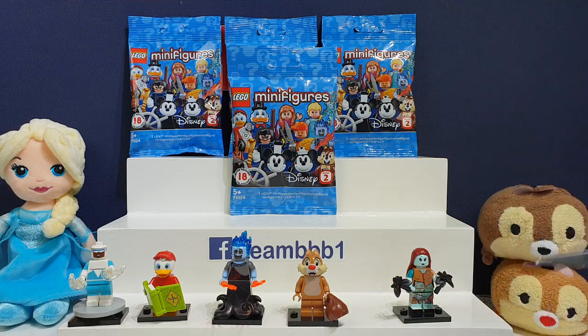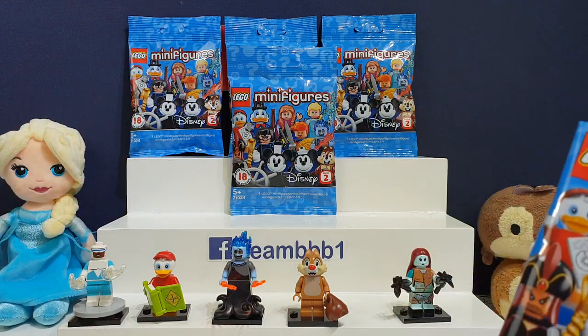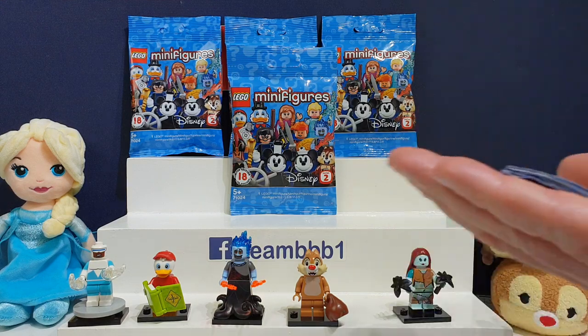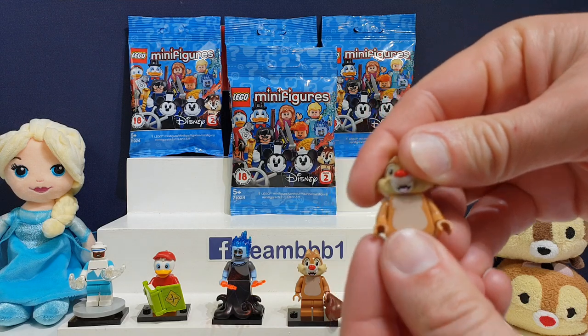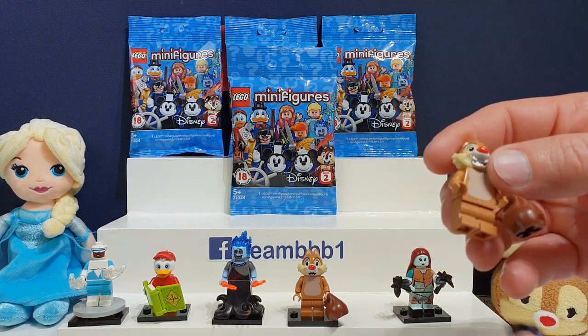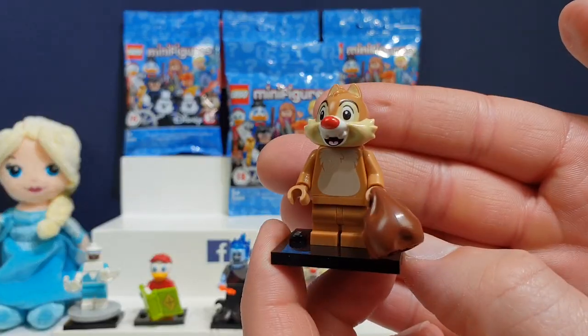I'm really enjoying this series so far, guys. Let us know in the comments below if you have collected these yet. Have you started collecting them? Are you waiting until the 1st of May for them to come out? Oh, is that our first double? Is that Chip? No — we got another Dale. Well, Dale is so cute, I don't mind having two Dales because I think he's adorable.